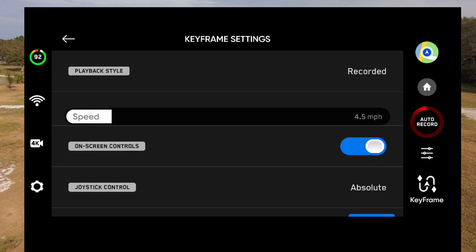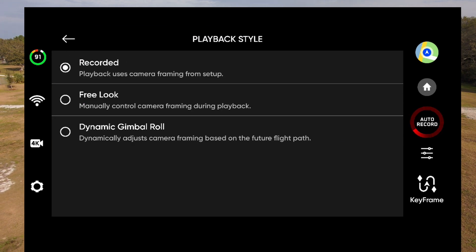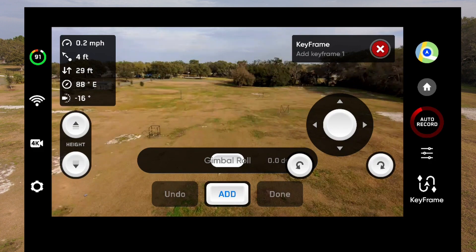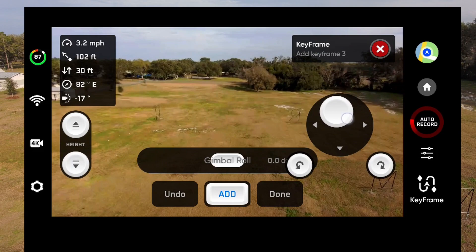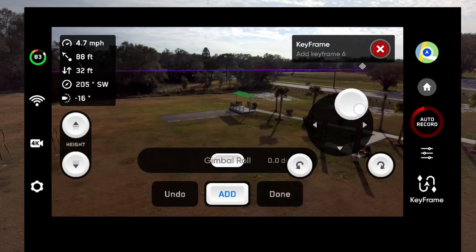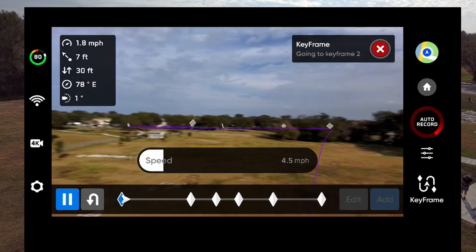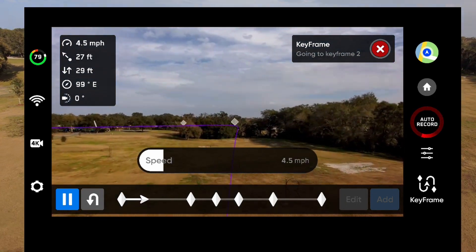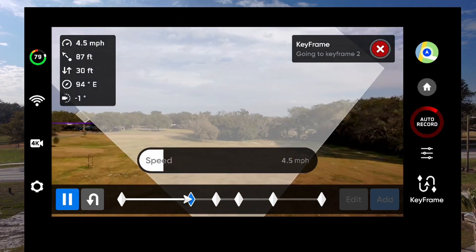I won't spend a lot of time on this other than to show you, under keyframe settings, the options we have. The one thing we're going to look at is playback style. We've got recorded free look and dynamic gimbal roll — I'll choose dynamic gimbal roll. Now, we're going to go through setting our keyframes just like we normally do. Now, we finished our keyframes — we see at the bottom they're all listed there. If I hit play, the drone's going to move forward. But watch — we're following the path. As we come to each diamond here, which is our keyframe, notice how the horizon tilts. And that's tilting because of that gimbal roll option we have there.